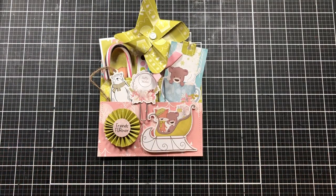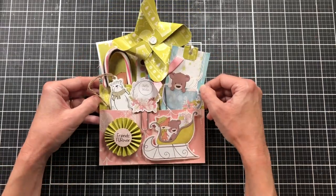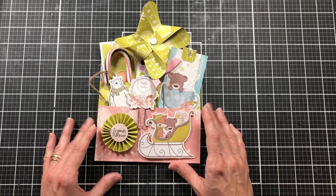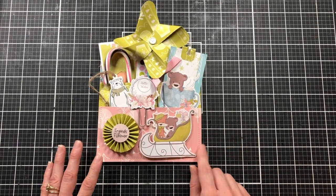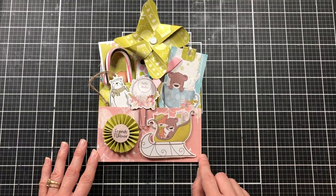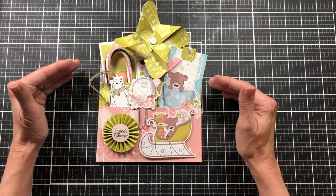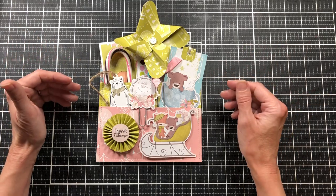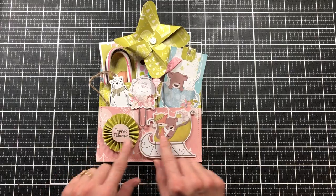Today I have a project showing you how I use the ephemera pack as well as the Snow Critters paper pack. I have quite a bit left over to create a loaded pocket. I'm going to show you all the things I put in this pocket, and then on my channel today I'll show you how I made the loaded pocket.